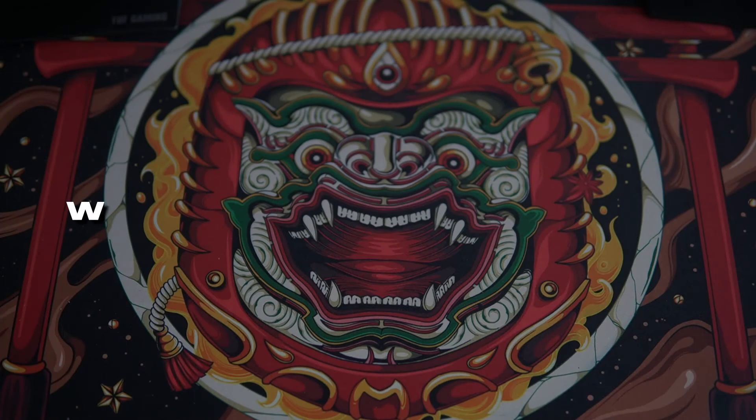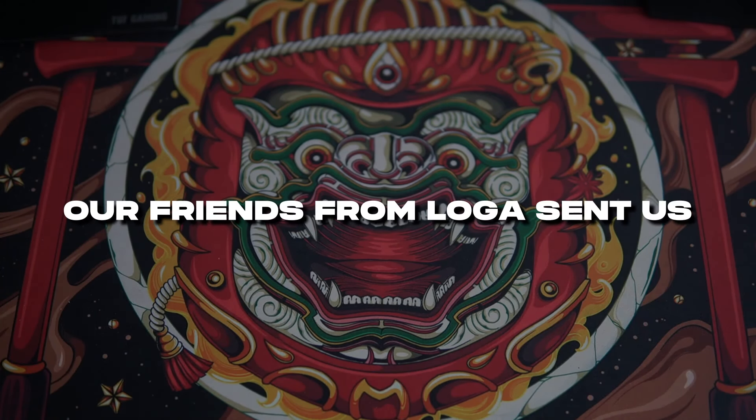Hey guys, it's Jaikor. Welcome back to the channel. For today's video, our friends from Logos sent us the Yaxa Pro Myerap Edition Tri-Mode Wireless Mechanical Keyboard.